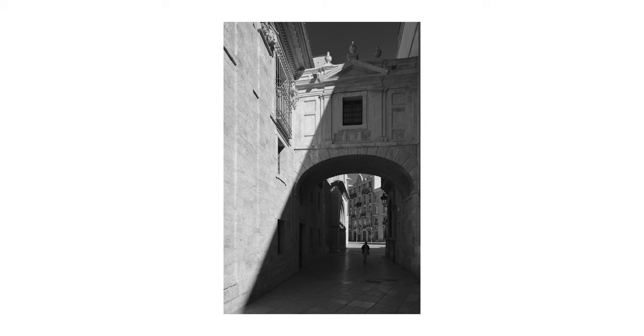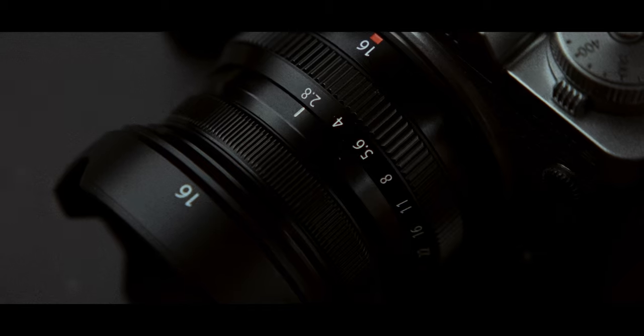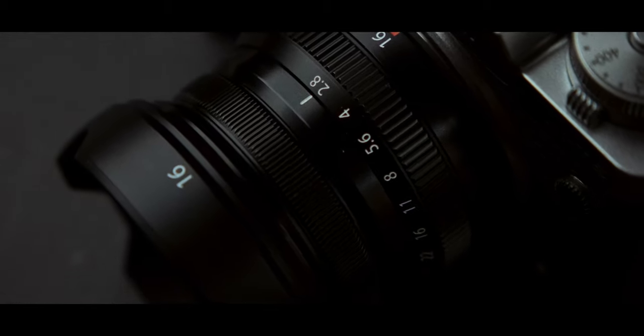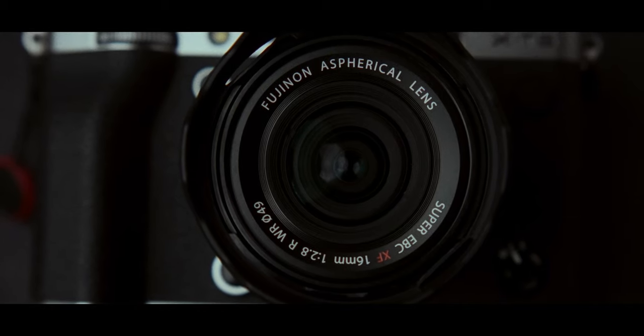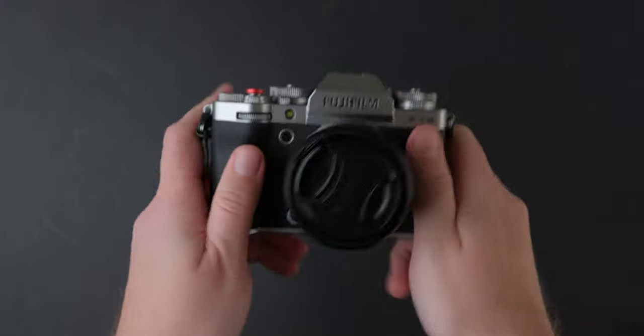I know this lens has been out for a while now, but I wanted to see how it does on the 40MP sensor of the Fujifilm X-T5. Also, while testing this lens, I found something amazing about it that almost nobody is talking about — but more on this later.